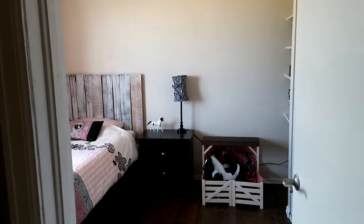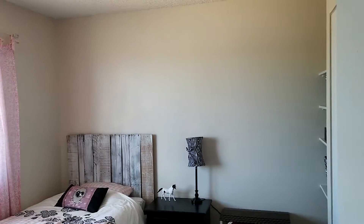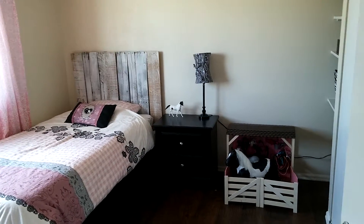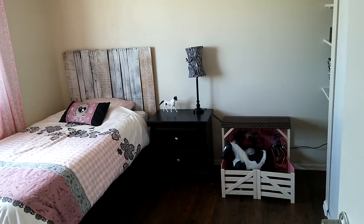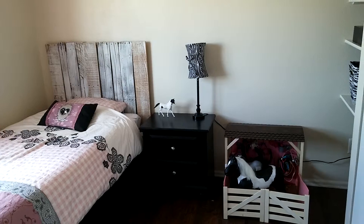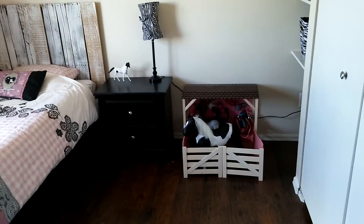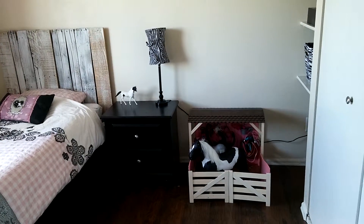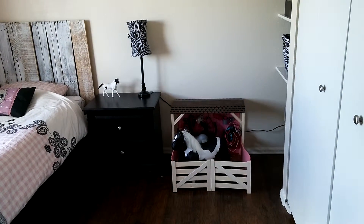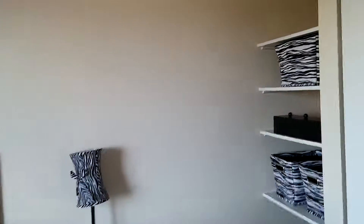I loved how this little girl's room turned out. I kept it very simple, without anything on the walls on this wall. I made the headboard out of pallet wood that I just had laying around. The nightstand was just from my room. I had to buy the cute little zebra lamp. I just cleared everything out, decluttered, tried to keep it very simple because it is a small room — only a 9x10 — and keep the toys to a minimum, but stick with the theme.